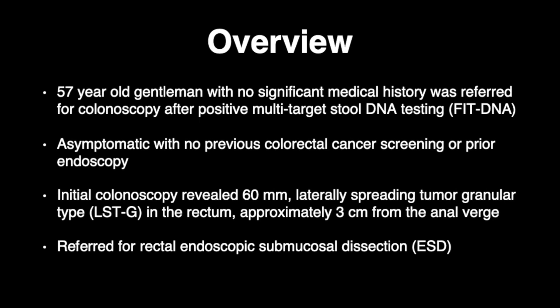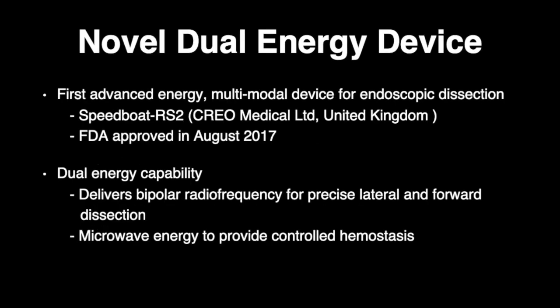Given the size, location, and non-invasive pattern of the lesion, the decision was made to perform endoscopic submucosal tunneling dissection with a novel bipolar radiofrequency and microwave-powered device. To review the Speedboat RS2 device, this novel instrument is the first advanced-energy multimodal device designed for endoscopic dissection.